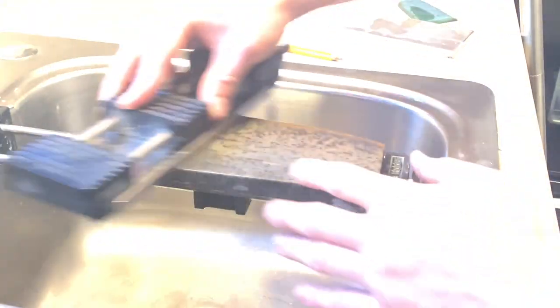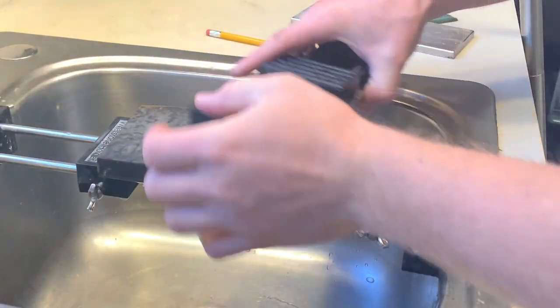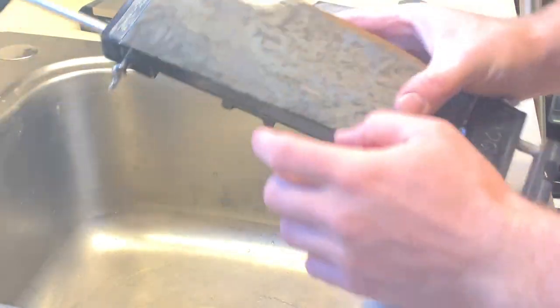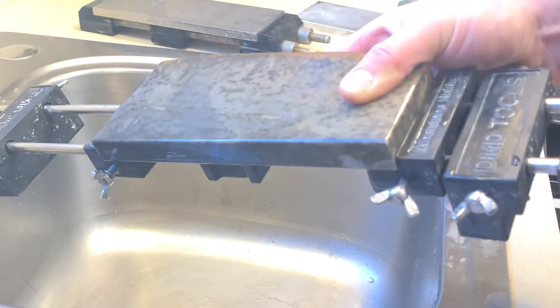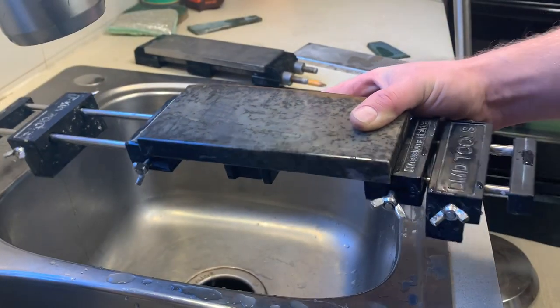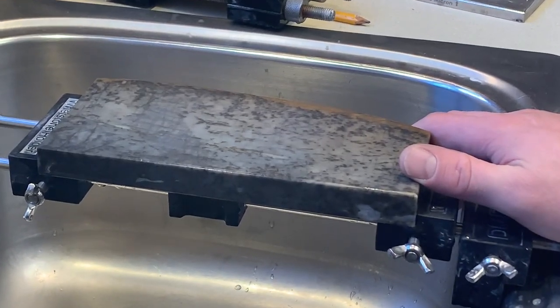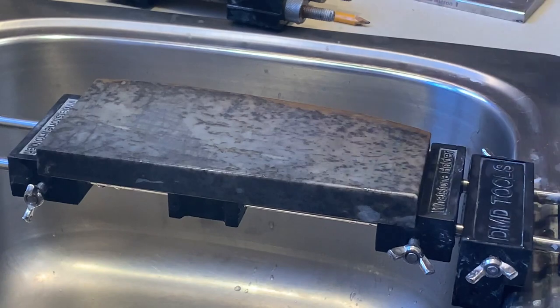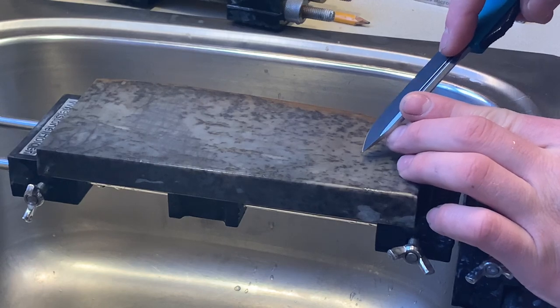The number one problem you'll face as a sharpener if you don't have an ultra hard stone like this that's very dense is that your stones will dish out. This stone you can see is almost perfectly flat — this is right off my saw blade that I cut it with. There's one little low spot right there and you can check which areas still have pencil, and that will show you if your stone is not flat. You can expect that your stone is not going to be flat if it's something that dishes when you sharpen with it. If you can take a knife and dig the tip into the stone then it's softer than steel.